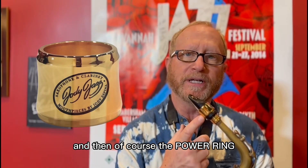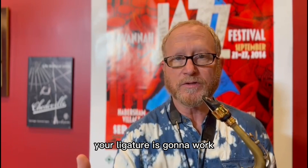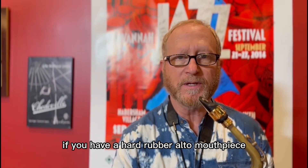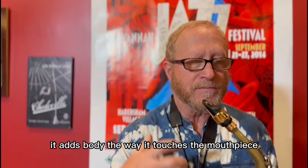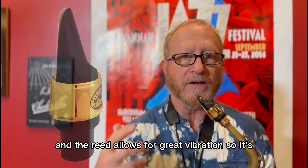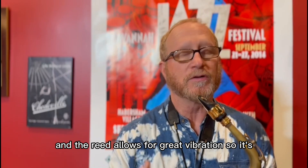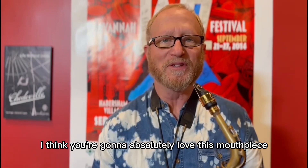And then of course the power ring — this is the ligature I recommend with this mouthpiece. Your ligature is going to work if you have a hard rubber alto mouthpiece; it'll work on this mouthpiece. But I recommend you try this one — it adds body. The way it touches the mouthpiece and the reed allows for great vibration, so it adds to the free-blowing quality of the mouthpiece. I think you're going to absolutely love this mouthpiece — give it a try.